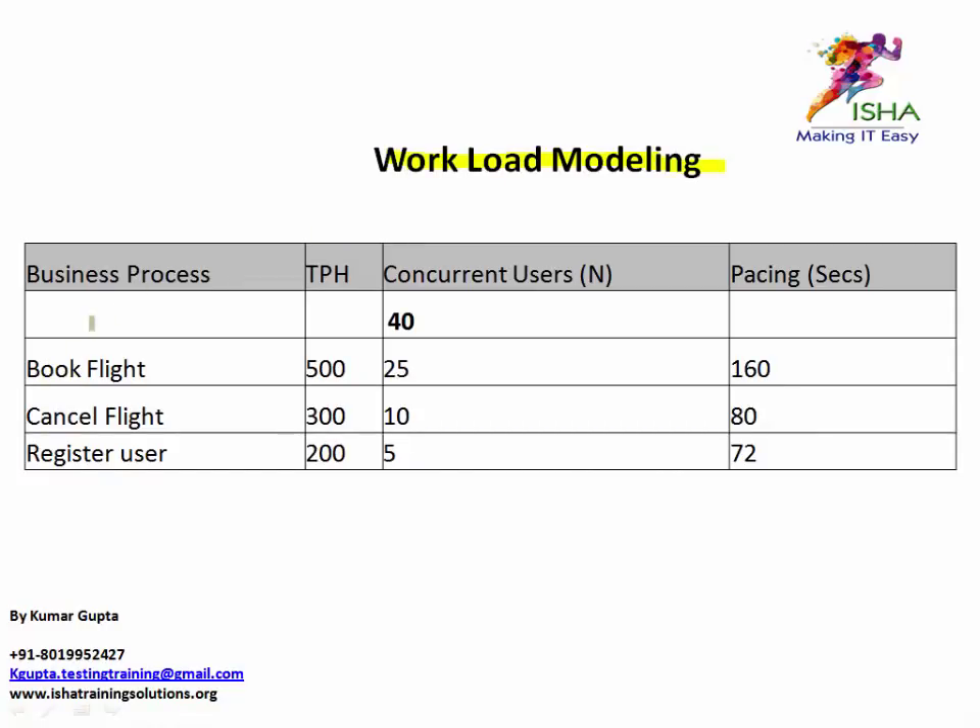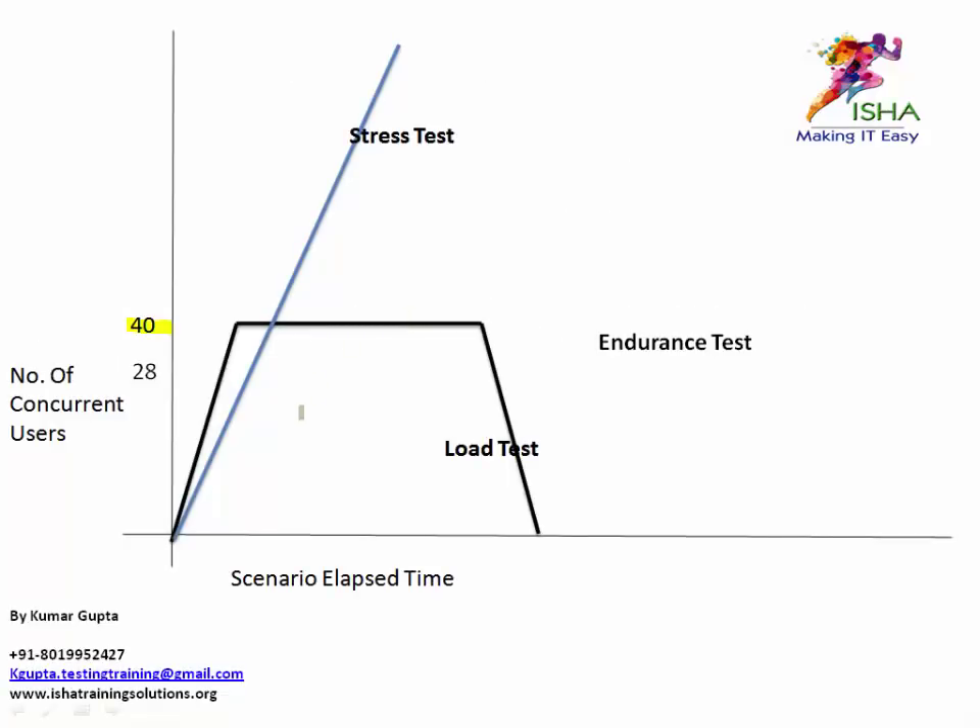If you're wondering why 40, this is the workload modeling sheet typically given by your lead. For our purposes, we have three scripts: book flight, cancel flight, and register user. After workload modeling, book flight runs with 25 users, cancel flight with 10 users, and register user with 5 users — adding up to 40 users. This is a ramp up, steady state, and ramp down, as discussed in the earlier videos.